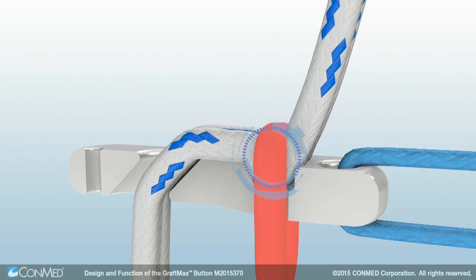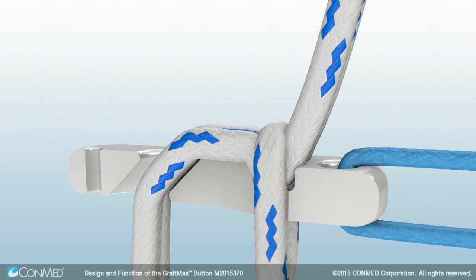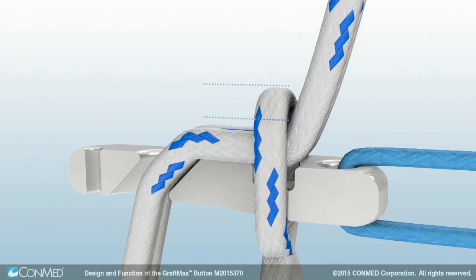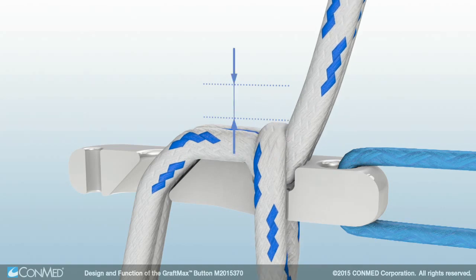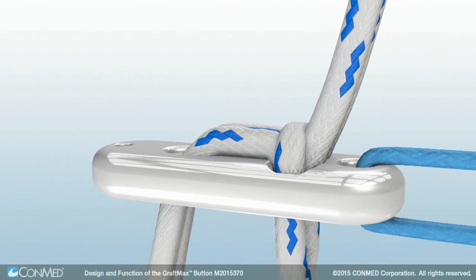Mechanical fixation is created by the locking loop applying a direct force to the suture tails, compressing and securing the tails into the locking pocket. During initial tension of the graft, the locking loop compresses down into the locking pocket and may travel approximately 2-3 mm as it secures the suture tails. This locking loop travel is confirmation that the GraftMax button is fully locked.